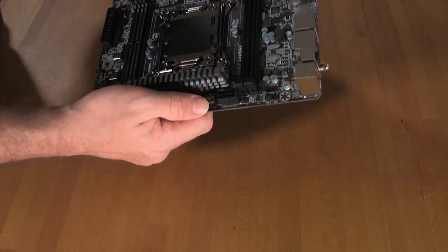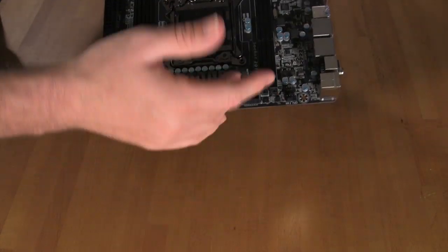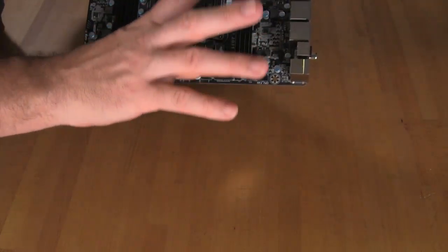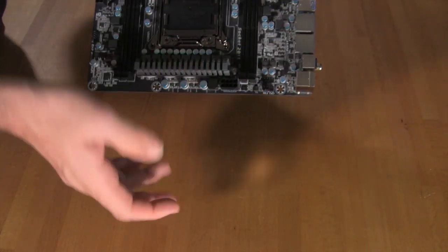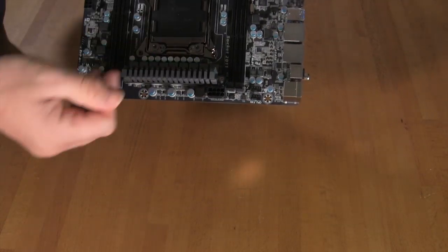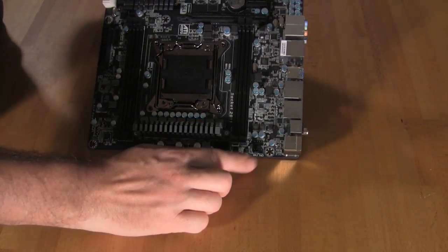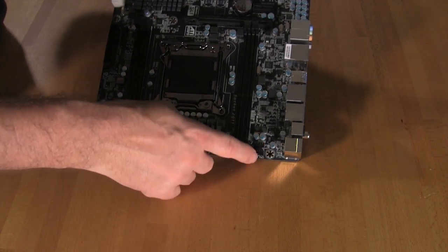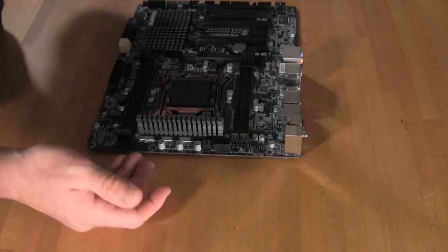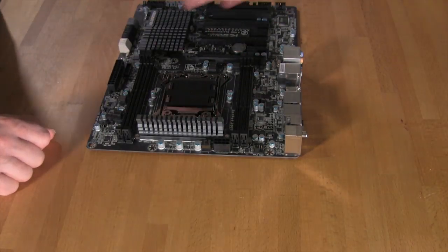The 8-pin auxiliary power connector is in a somewhat awkward position — it would be difficult to get in and out. We recommend, as with almost any ATX board nowadays, that you get an extension cable and get it in there before placing the board in your case. That makes it much easier to connect to your power supply whether it's top or bottom mounted. Your fan headers are on the left-hand side — you have CPU and a system fan header right next to each other, which is great for all-in-one water cooling kits.